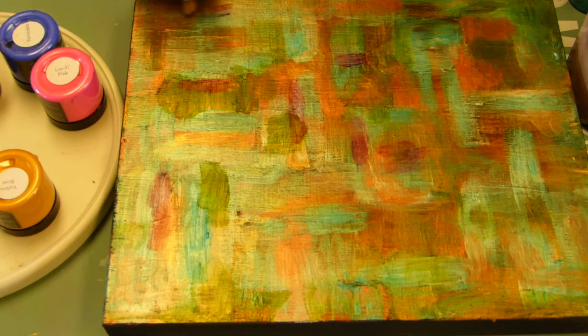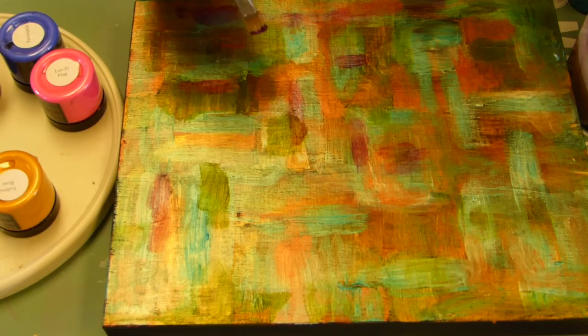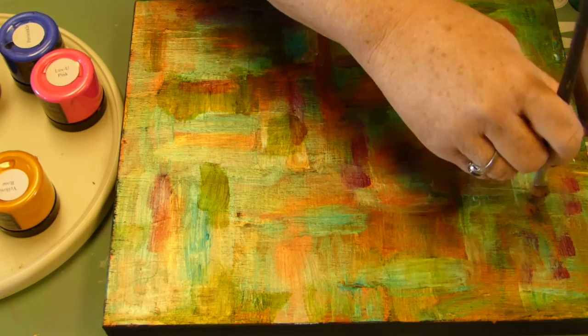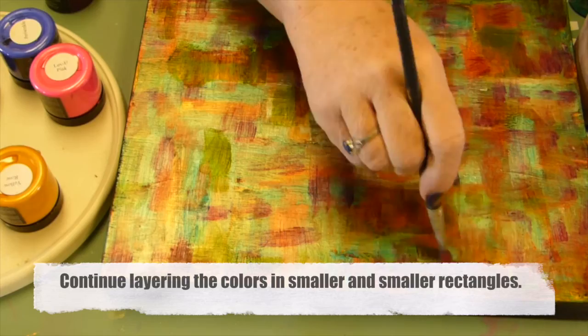At this point I've changed to a smaller brush and I'm dabbing on really small rectangles of Vavum Red. Vavum Red is a red-violet color, and since I'm just working up the background, it's giving me just a little bit of variation. I'll continue layering the colors I've already used with a smaller and smaller stroke until I create an impressionistic type of background.